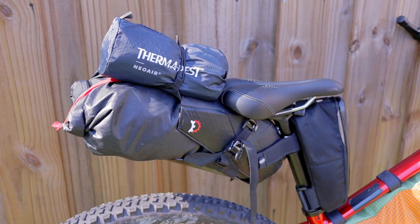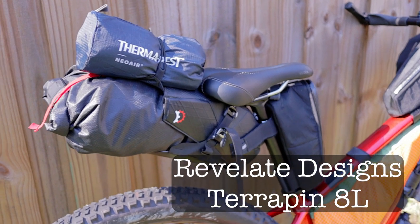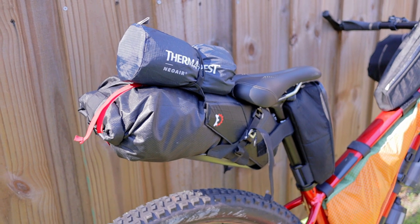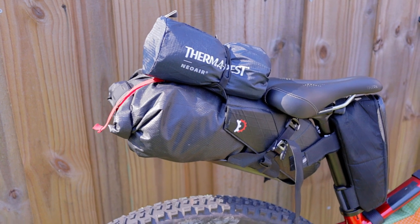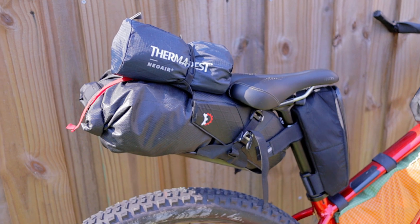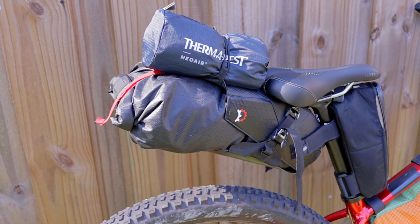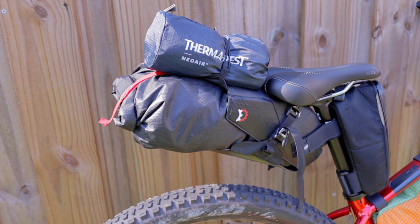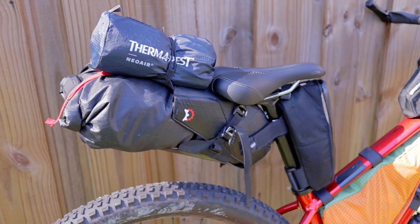Behind the seat I've got a Revelate Designs Terrapin — not their newest seat bag, it's the one I already had from a year ago. It is eight liters. I wish I had a bigger one, but I bought this when I had a full suspension bike and the eight-liter was the one that worked with that bike. It holds extra food and stuff like that, my cook kit, chain lube, water filter — stuff like that.